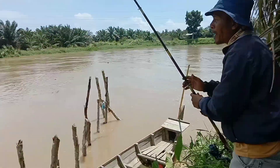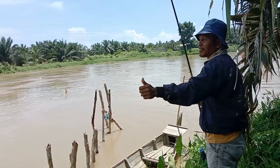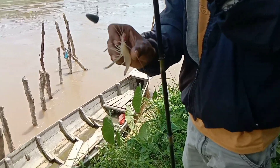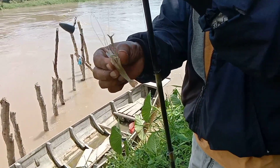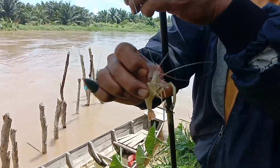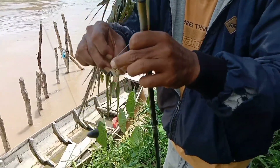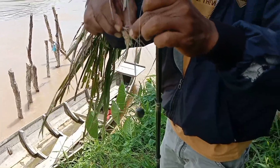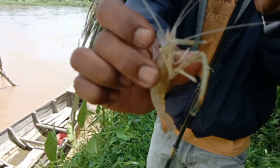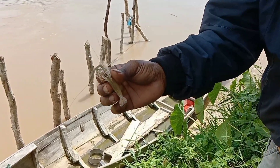Strike lagi! Ukurannya sebesar jari kelingking kita. Sebaiknya udang ini kita lepaskan kembali atau kita release saja teman-teman.